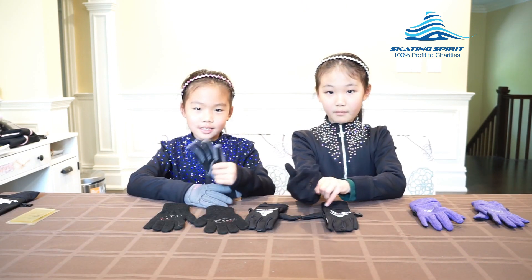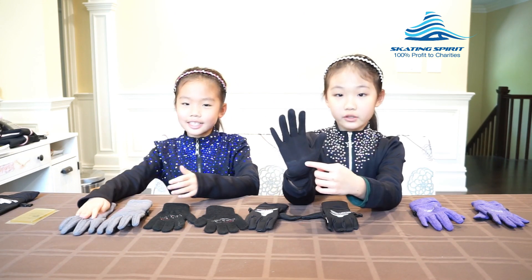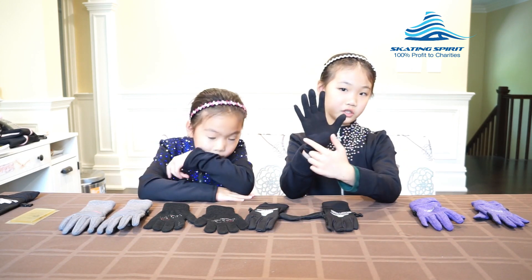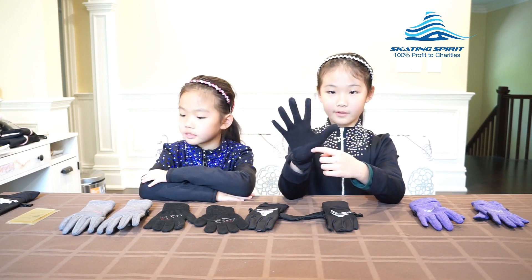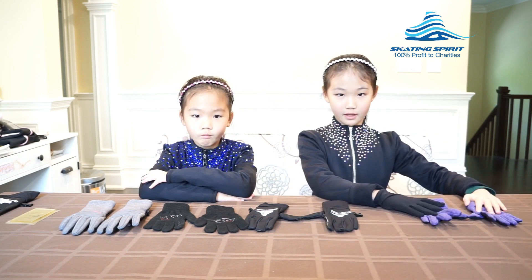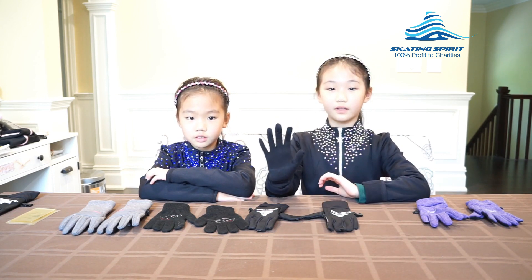Therefore, my mom bought these kind of gloves for us. They have a piece of gel padding here to reduce the impact of a fall. However, the padding is quite thin and only covers the lower portion of my palm. They are not water resistant and the thin fabric is very cold. Another thing is they don't have buckles like these two have to keep the pair of gloves together, so it's very easy to lose one. I only have the right hand glove left.